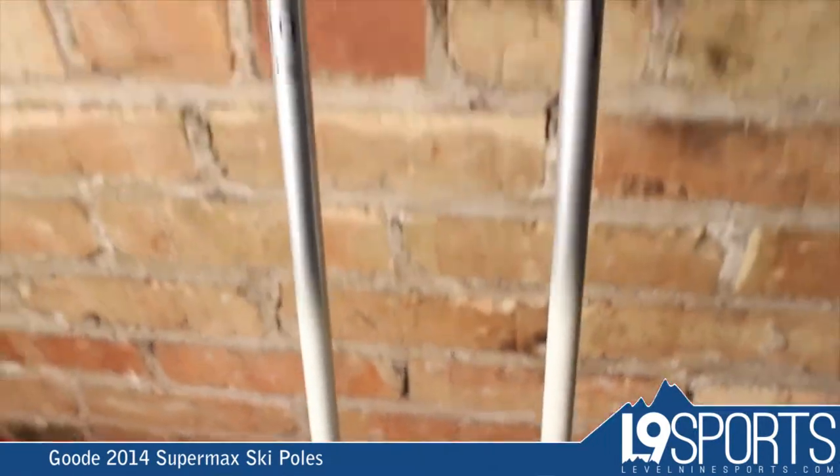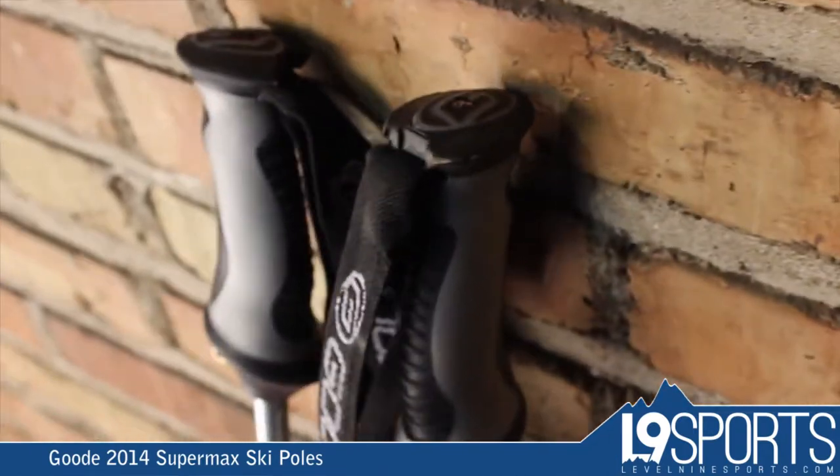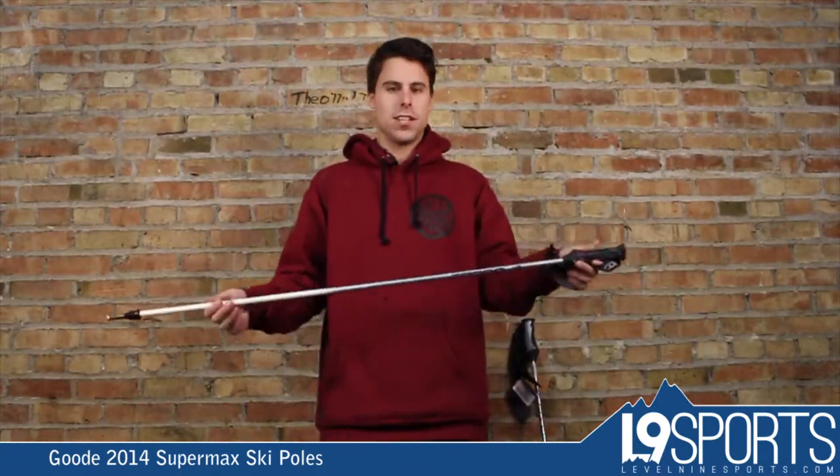Just a great lightweight pole — it's got nice swing weight, nice grips. You can interchange the baskets in case you want a powder basket or a smaller basket if you're just skiing groomers.